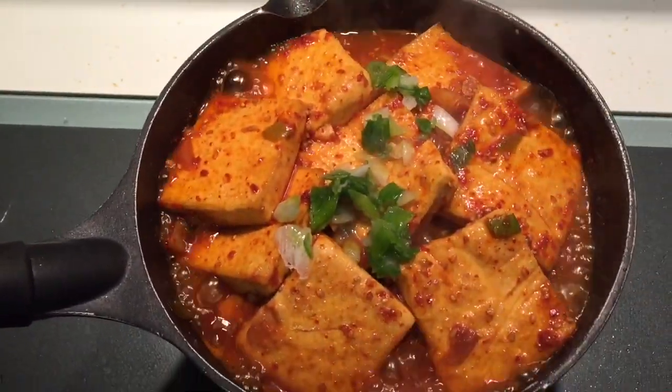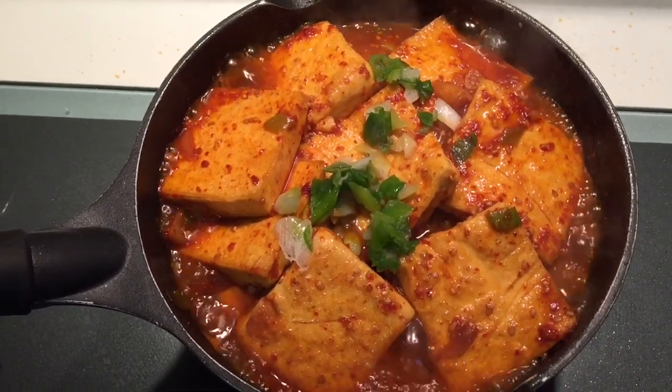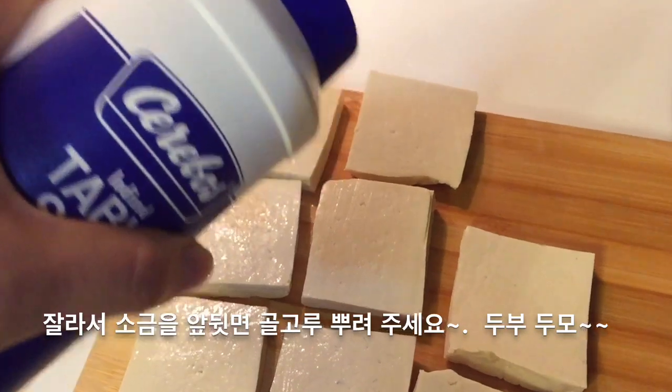Today we are going to make Korean spicy tofu. I will use two packets of tofu — each packet has 200 grams of tofu.